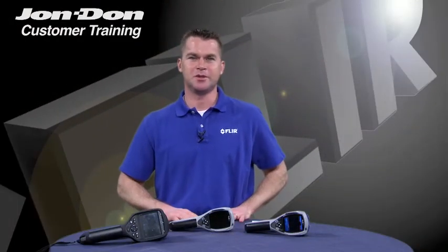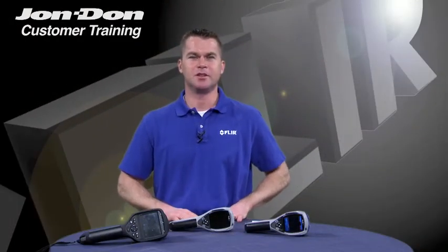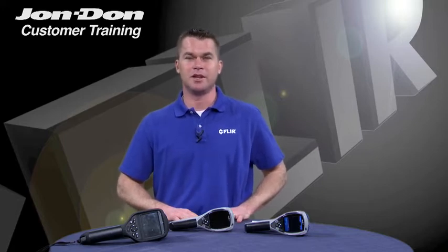Hello, my name is Tom O'Toole with FLIR Systems, and I'm here today to talk to you a little bit about FLIR Systems i-Series infrared cameras for the restoration market. Restoration contractors, of course, use infrared technology to locate and evaluate water damage.